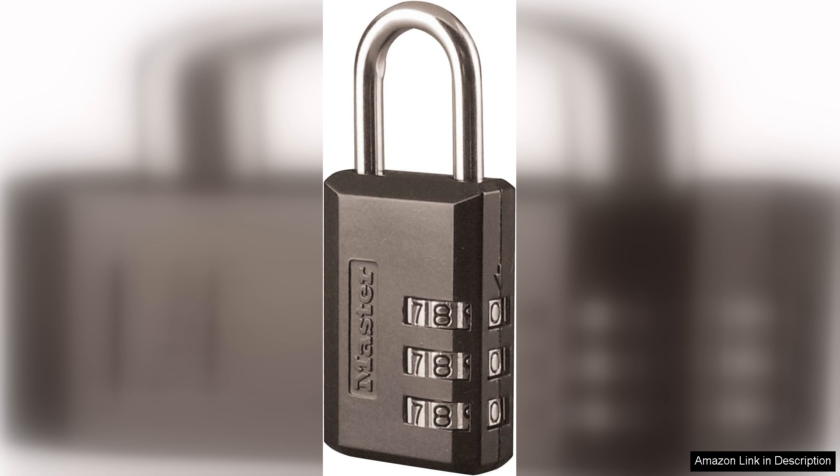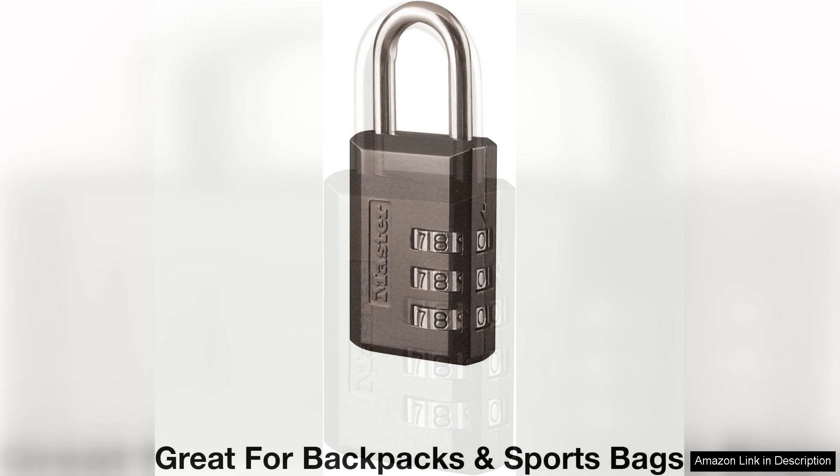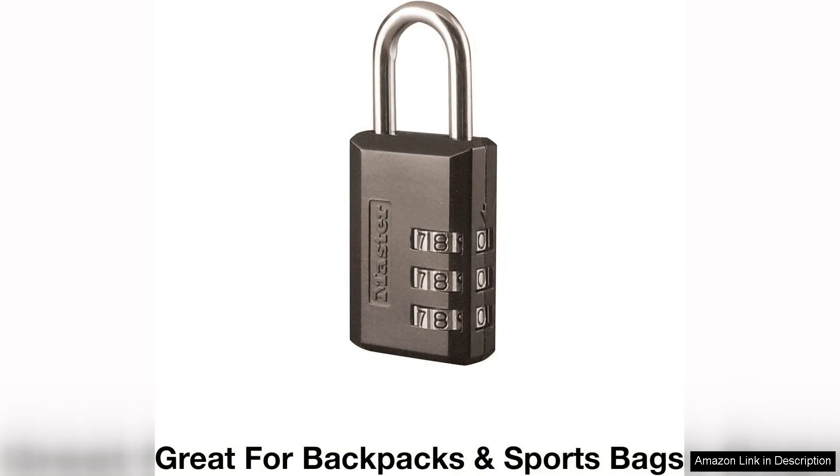One of the standout features of this padlock is its user-friendly design. Setting your own combination is straightforward, thanks to the clear instructions included. I appreciated the ability to personalize my code, which not only enhances security, but also eliminates the frustration of remembering a random number.